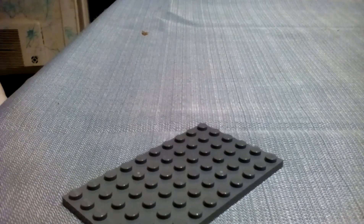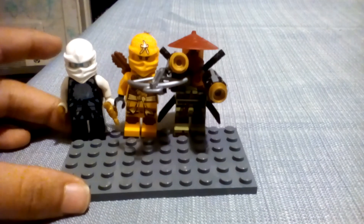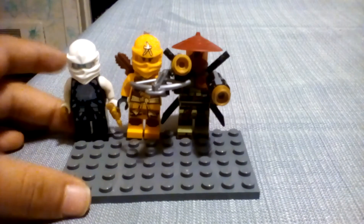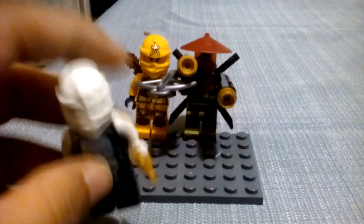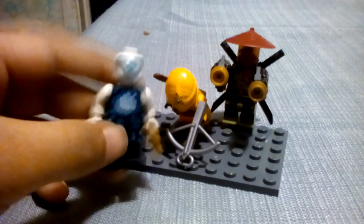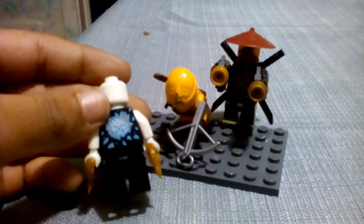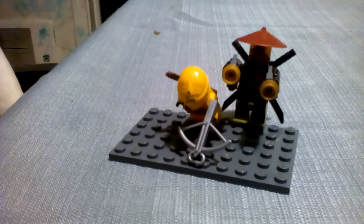Now let's do Skylar and the minifigures we haven't done. Here are the only three minifigures we haven't done: Air Jitsu Zane, Skylar, and Ronin. Zane has this ice printing, a white mask, and a robotic face. Here is his white mask — I meant face — and then his back printing, which is like a seal type of thing.